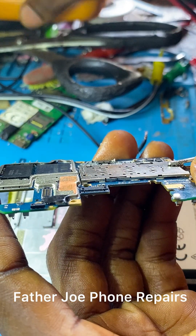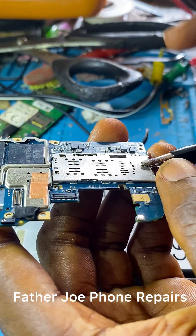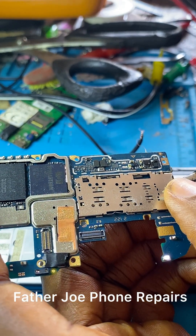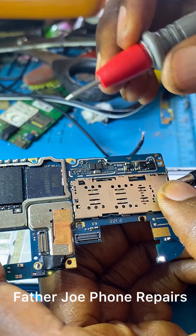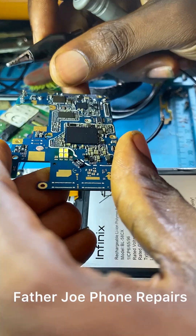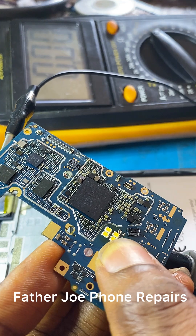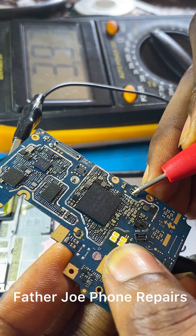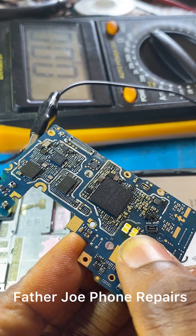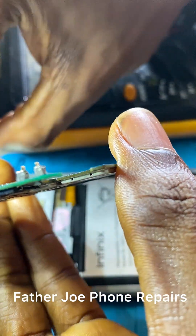I connect the positive and the negative. Let me turn and test — I want to see if we have 4.2 or 3.9 volts. You can see now we have 3.9 volts. I think something is wrong with the flex that is taking power from the downboard to the main board, or it is from the downboard itself.